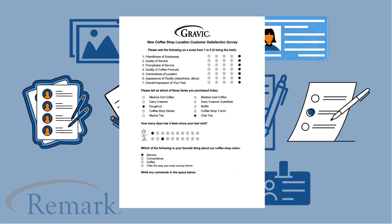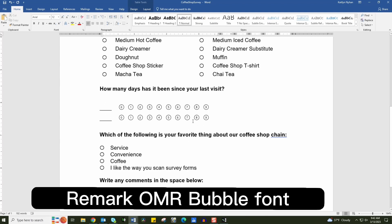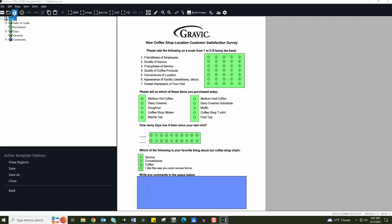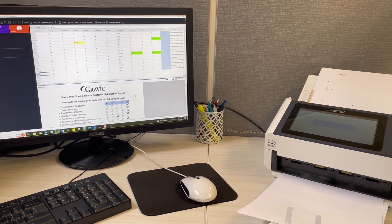Now I'm going to show off the scanner with Remark Office OMR. Here I created a personalized survey using the Remark OMR bubble font and scanned a blank copy to create a template in Remark Office OMR. I can now begin scanning in the completed surveys to read and analyze our results.